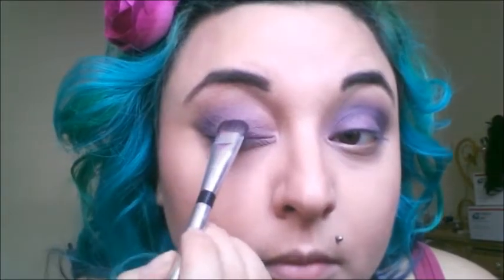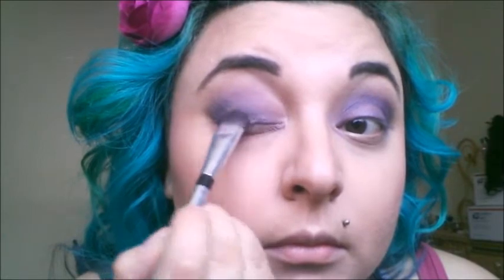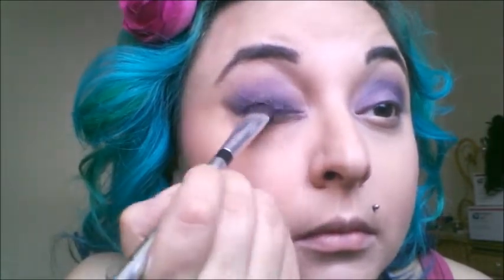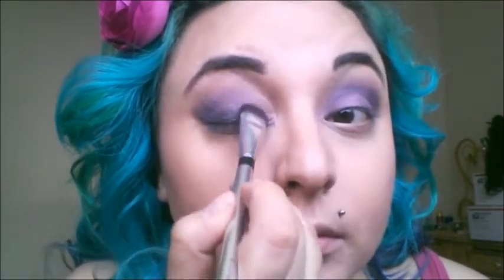Now I'm going to get a paddle brush that I purchased from Rockin' Republic. I like it because it's pretty big and very dense. I'm going in with Urban Decay Stardust Eyeshadow in the color Void. The shadow looks really pretty — Bento, quit scratching, you're ruining my narration! It's really pretty but when you put it on it's not that pigmented but it is very shimmery with a lot of glitter. I think if I used a black base it would have come out a lot nicer but this is what I have.